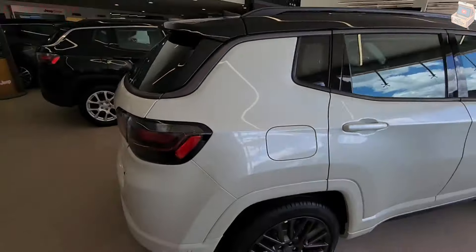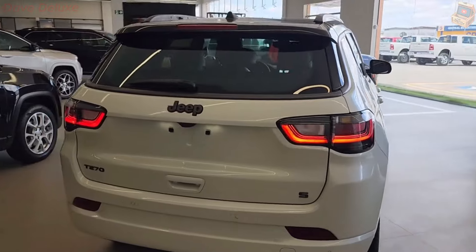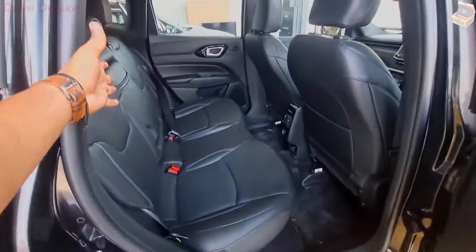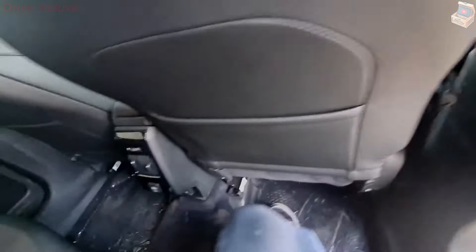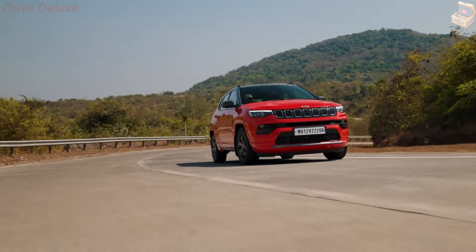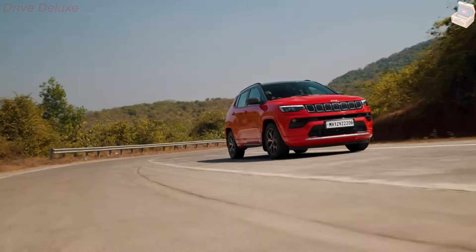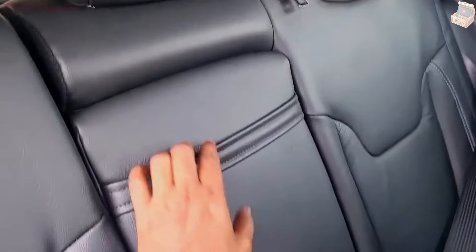The Compass's interior is comfortable and practical, with adequate room for four adult passengers. The rear seat is neither the biggest nor the smallest among crossovers in this class. Its high seat bottoms in the back mean that passengers' legs are fully supported, and even long rides can be comfortable.